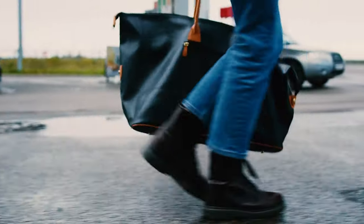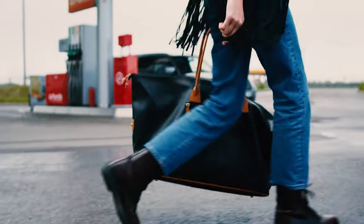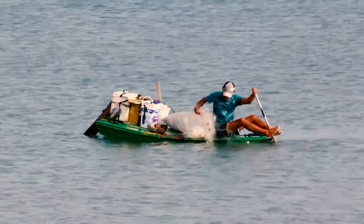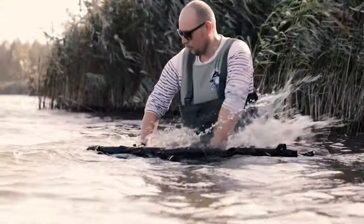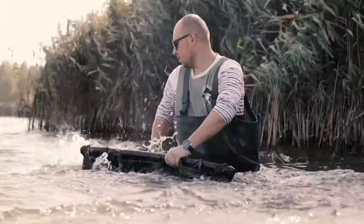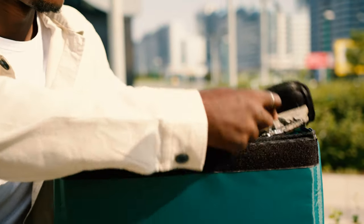Fishing is a form of relaxation as well as bonding for those who do it with friends or family — you and your buddy, or father and daughter on their weekend tradition. However, the ultimate goal is the catch, whether catching for release or for a fine meal. Thus, it is important that you have the right tools to enable the success of the latter purpose.